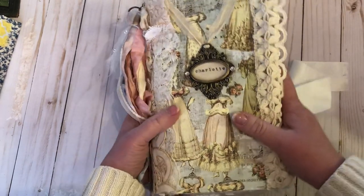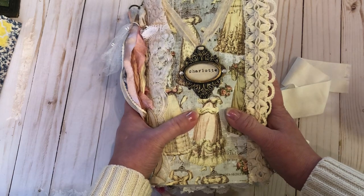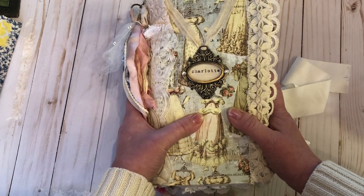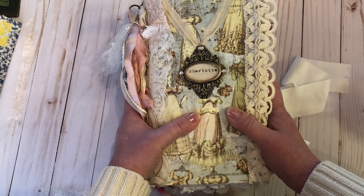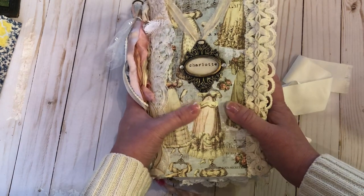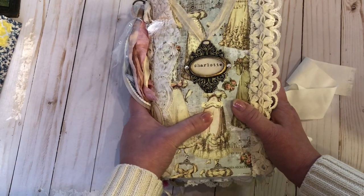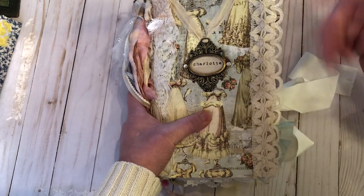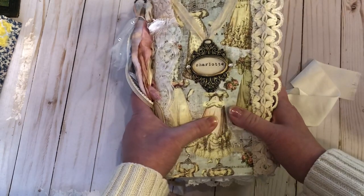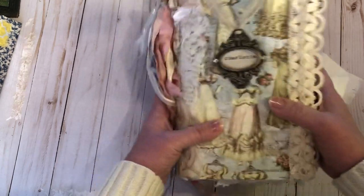This is inspired by the PBS Masterpiece series Sanditon, which Jane Austen started writing. I believe she got to 11 chapters until she sadly passed away. Andrew Davies adapted it for a season — hopefully more — and I loved it. I'll put a trailer link below along with my Etsy shop link and any other relevant information.